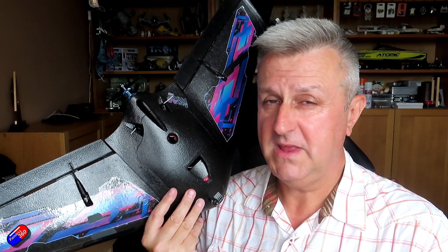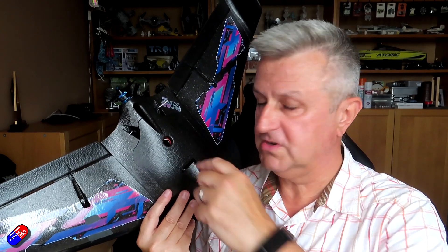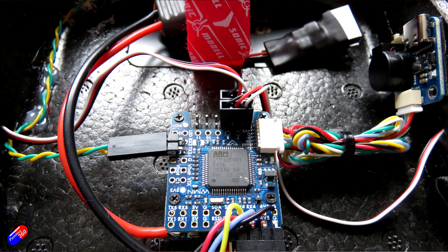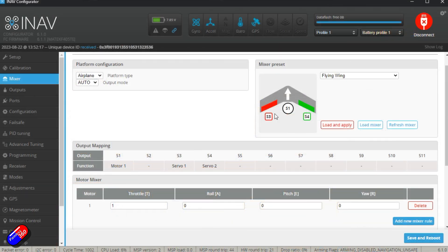Throttle, aileron, elevator, rudder — whatever order you have them in, they need to be in the same direction. If you start reversing things in your radio, you are hiding to nothing. The servos need to be plugged in the correct position on the flight controller. They're clearly labelled on the flight controller schematics, and in INAV configurator it tells you exactly where every servo should plug in.